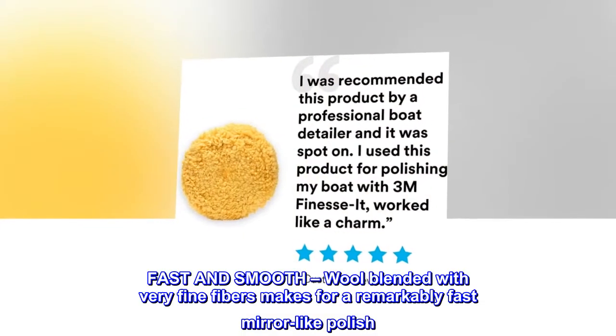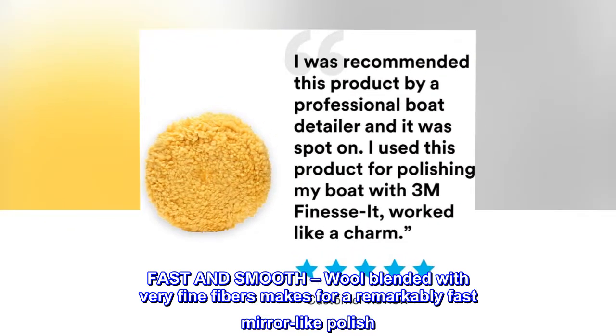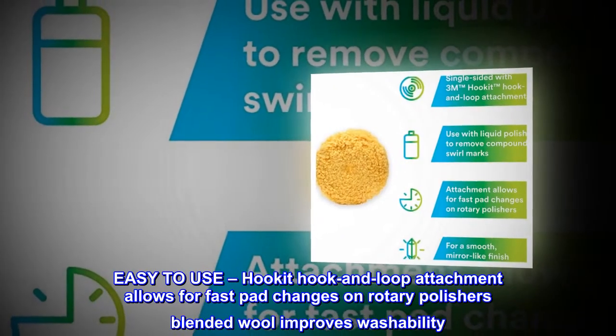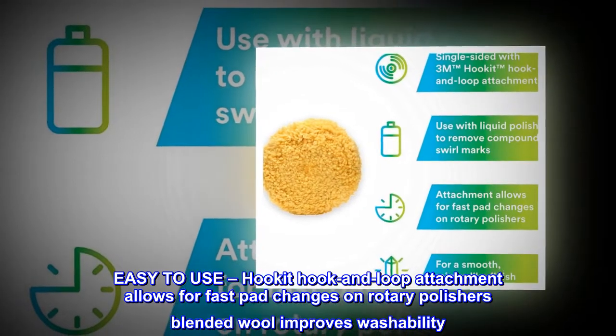Fast and smooth — wool blended with very fine fibers makes for a remarkably fast mirror-like polish. Easy to use — hook-it hook and loop attachment allows for fast pad changes on rotary polishers, and blended wool improves washability.